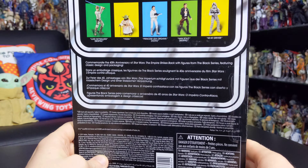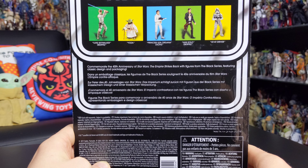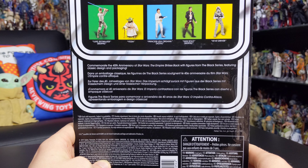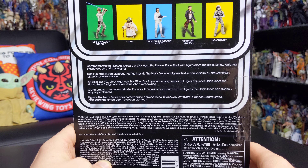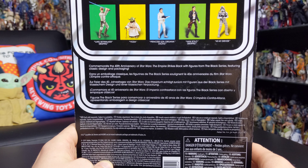On the reverse side you've got some more figures available in this line, all of which I've added to the collection thanks to the very kind folks at Hasbro who provided these as part of their May the 4th promo box package.